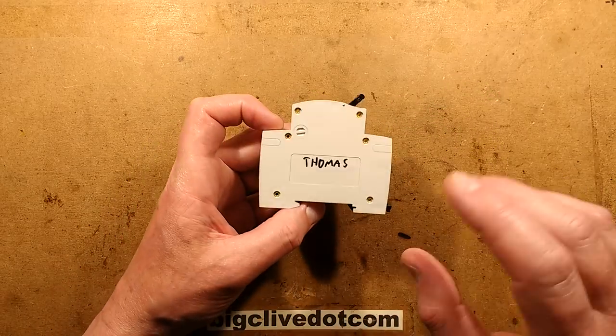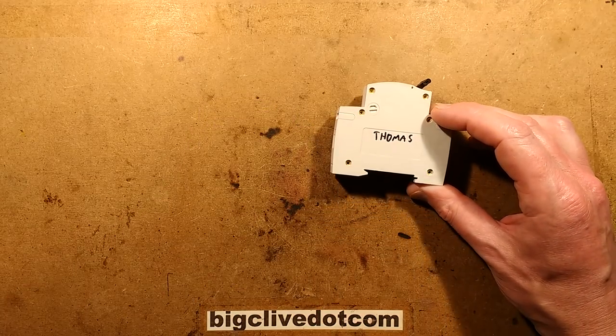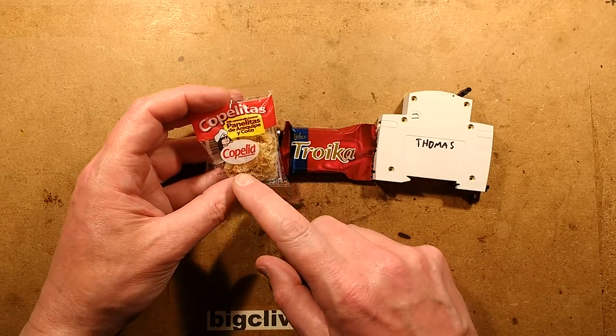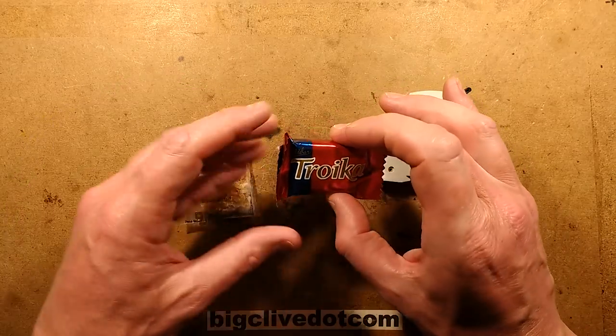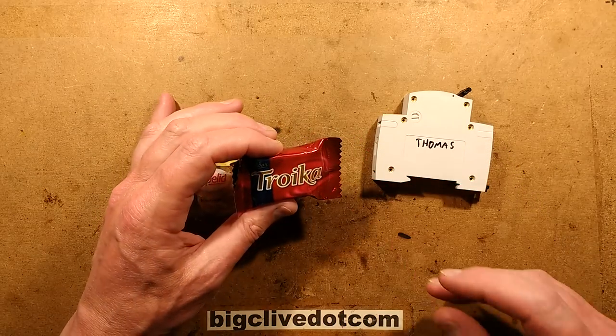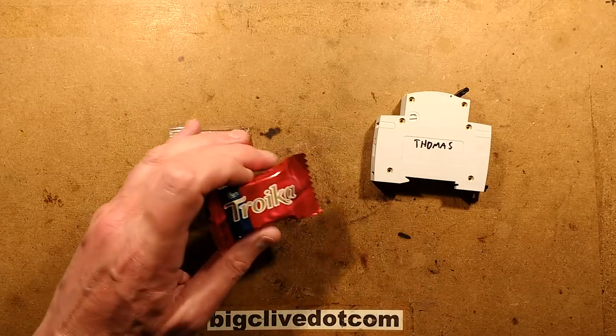I'm going to pause the video momentarily while I drill out these rivets. While I'm drilling them out, I'm also going to eat some candy that Thomas sent. This one came from Colombia and it's a copilia, which is a toffee coconut type thing. And this one came from Norway and it's Troika, a chocolate type bar, I believe. I'll be back in a moment, give you a review, and we'll take a look inside this breaker.